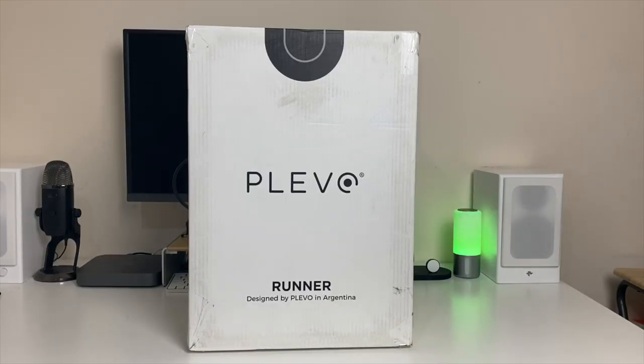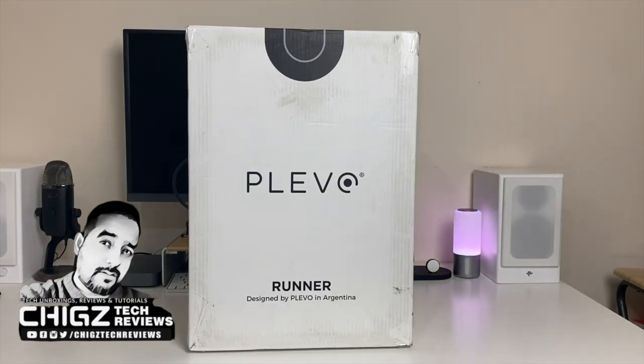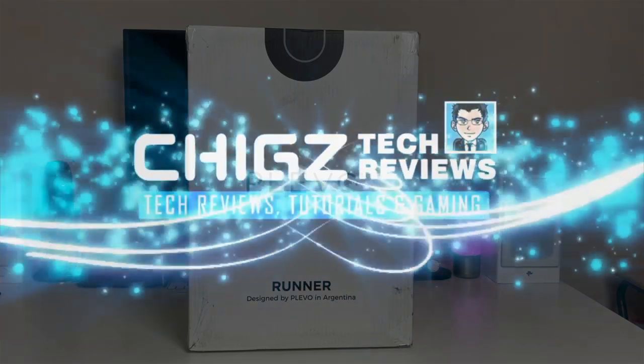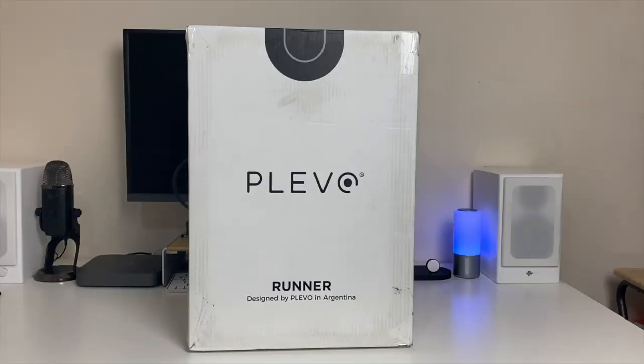This is the Plevo Runner. It's a carry-on luggage bag jam-packed with state-of-the-art technology and security features never seen before in a luggage bag. The bag is designed for travellers who are seeking style, design and convenience along with the keyword technology.